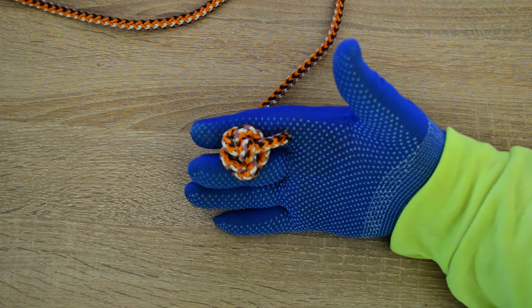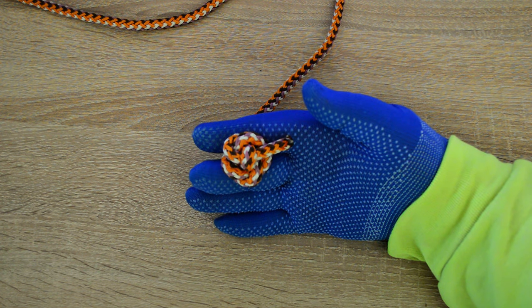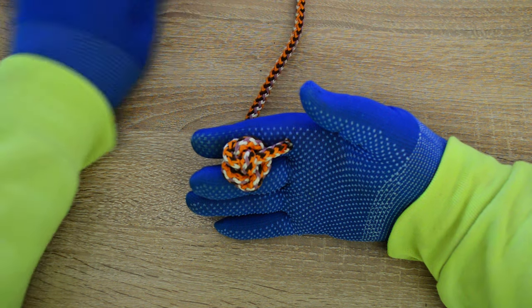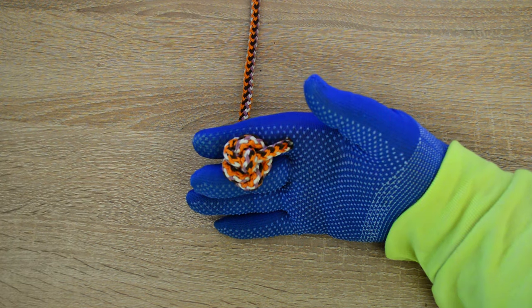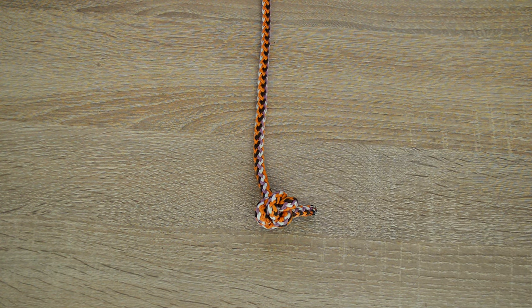Hi, everyone. Captain Oleg Volski here. I'll show you how to tie a quattrofoil button knot. These can be used as a bulky, functional stopper knot to prevent rope running through an eyelet, block or pulley. Let's go.